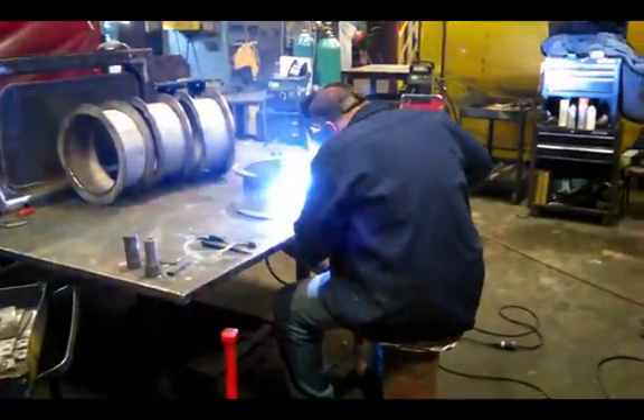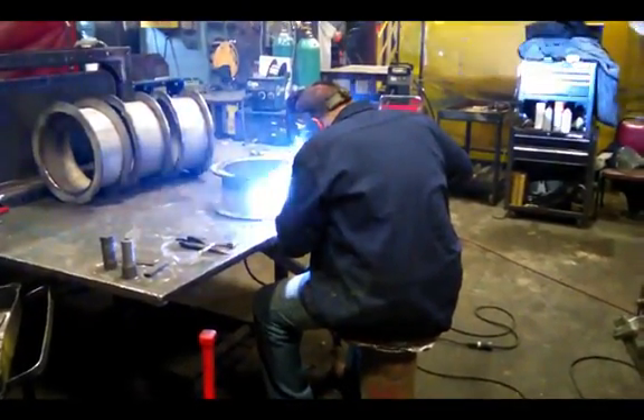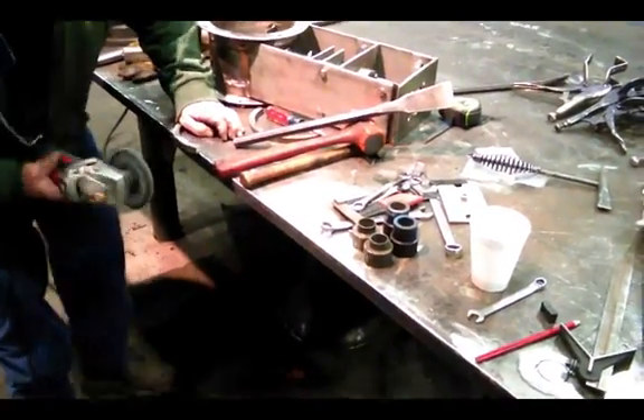We'll continue by welding the flanges and other components to the body, making sure to grind the seat clean prior to welding into the body.